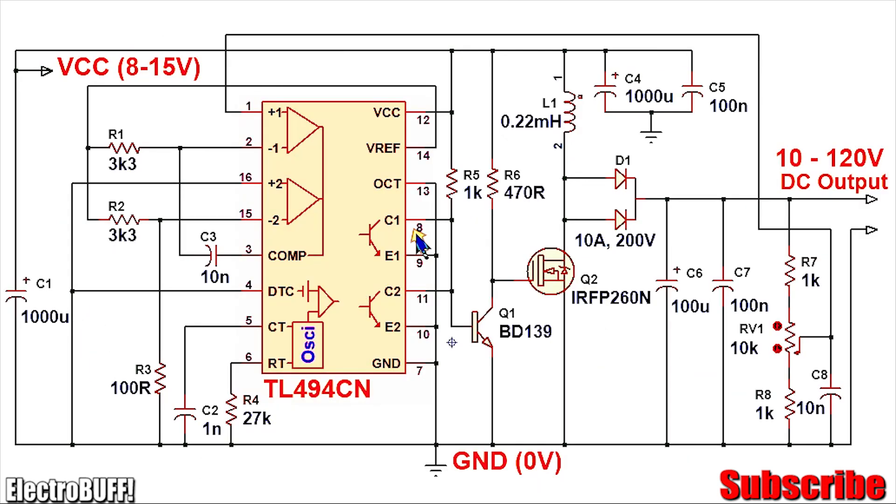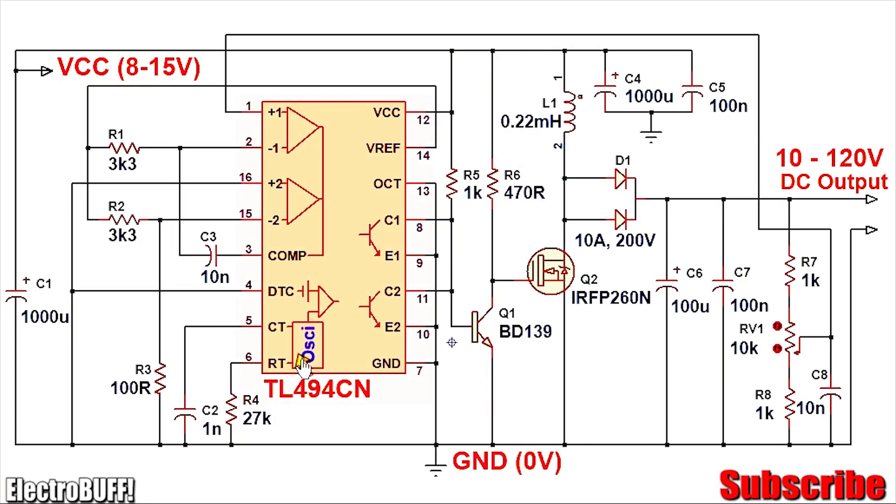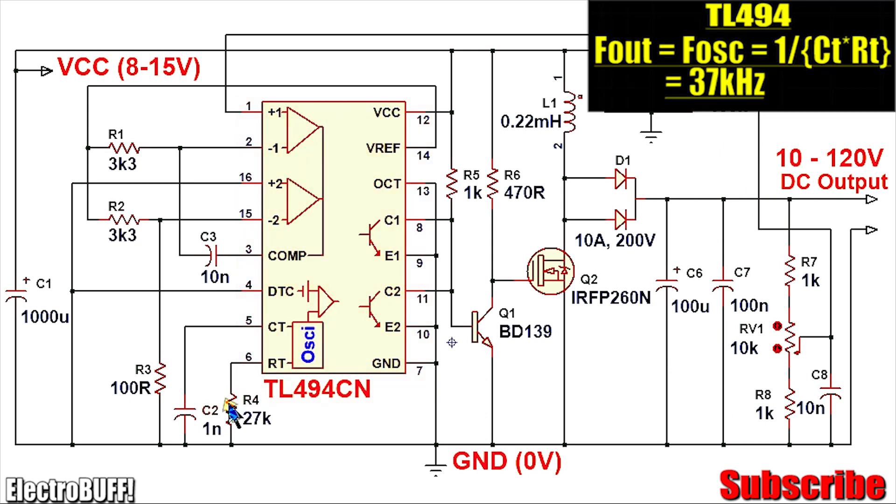Now back to the circuit — the controller is the TL494. It comes in a 16-pin package and has two internal error amplifiers and two output transistors. The frequency of oscillation is determined by CT and RT, which are C2 and R4 — values of 1 nF and 27 kΩ respectively. This sets the oscillator frequency to 37 kHz, which is also the output frequency in this case.